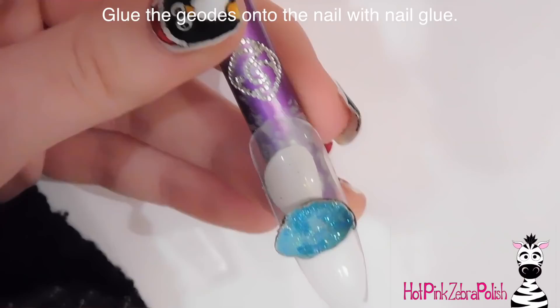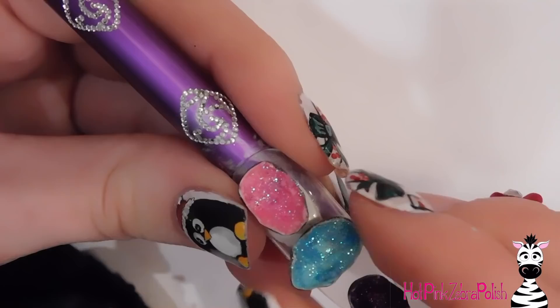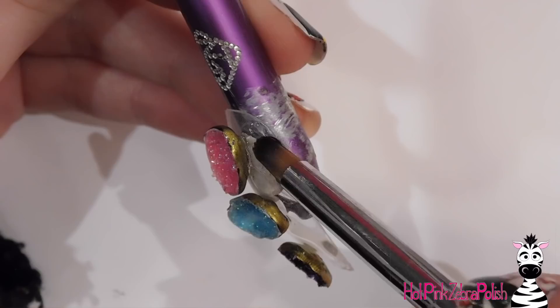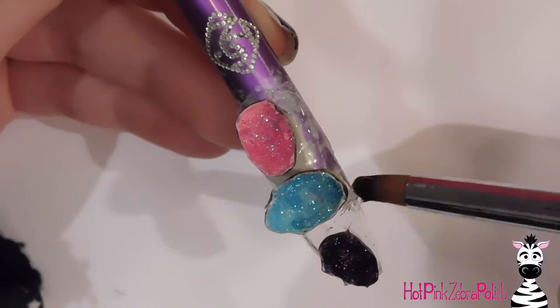Now that all three geodes are done, I'm going to start gluing them on. I put a little bit of nail glue in the place I want them, set them on, and hold them for just a second — it doesn't take too long for the nail glue to set. Then I take some of the clear builder gel and start adding it around the geodes. This first layer I want nice and close up around each geode and between them as much as I can, but it's just a base layer so if it's not perfect I'm not worried.